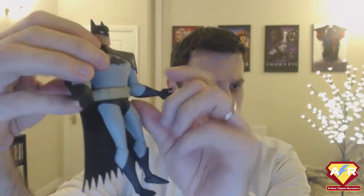Straight out the gate, this figure is super impressive. This guy made me want to buy a whole bunch more figures, and I did as a result of getting this one.